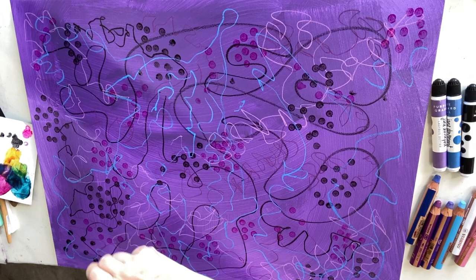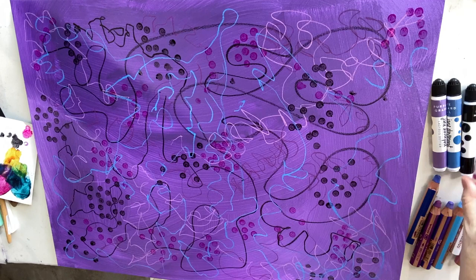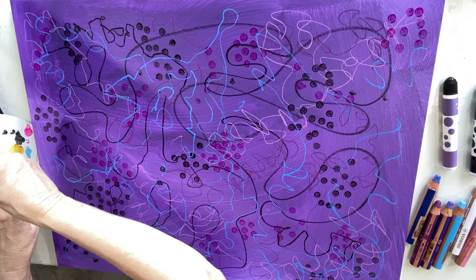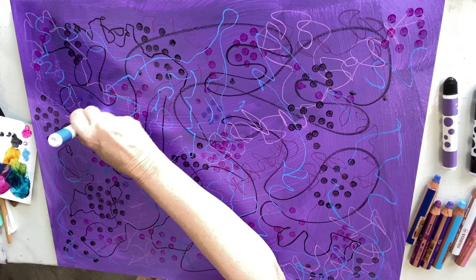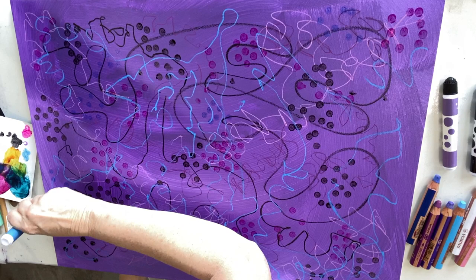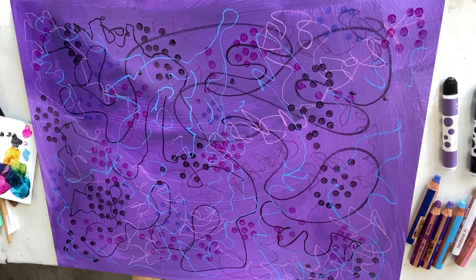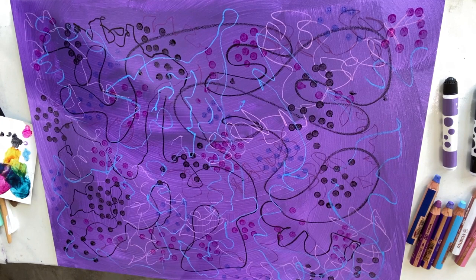I also have a blue and a purple dotter, so I'll do the blue next. It's so easy to do this on the board — harder with canvas because you can't put as much pressure. I think I just about have enough marks there.